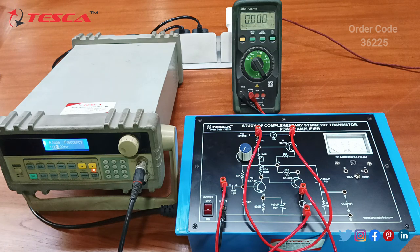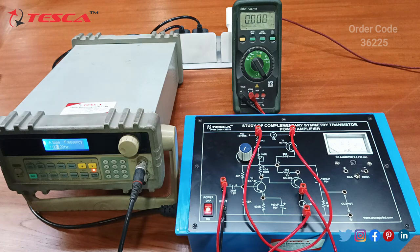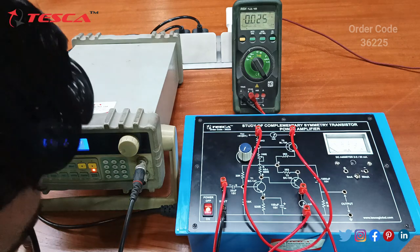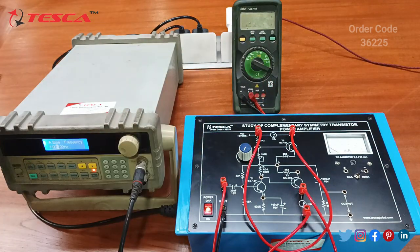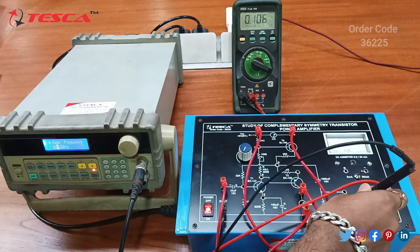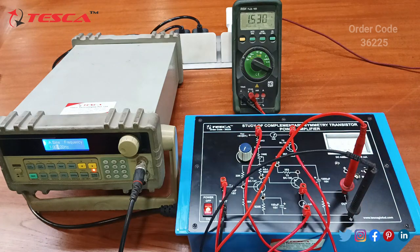Now we will measure the output voltage at AC. We switch on the trainer and measure the output voltage at AC — here we are getting an output voltage of AC 1.5V.